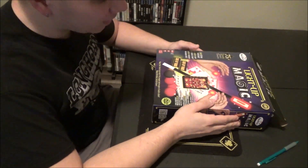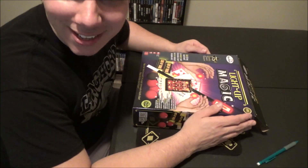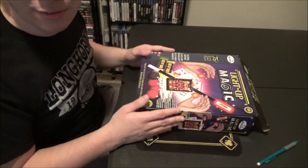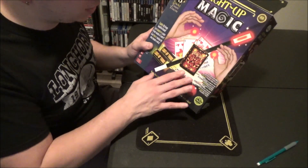Hey guys, what's up? So today I have the Phantasma Light Up Magic Set Review. If y'all are familiar with the D-Lights or anything like that, it's one of the world's most popular magic tricks ever created. This is basically Phantasma Magic's version of D-Light.